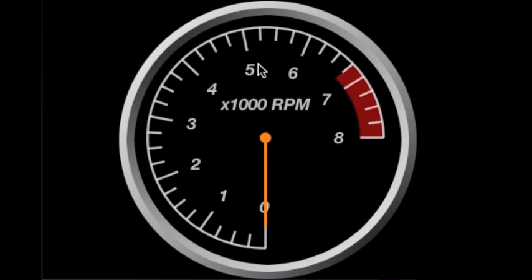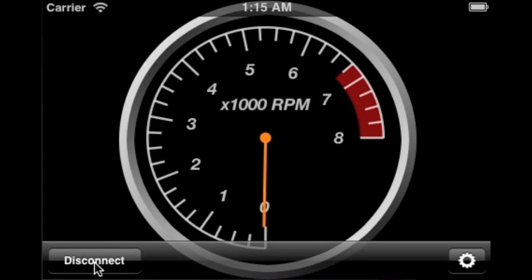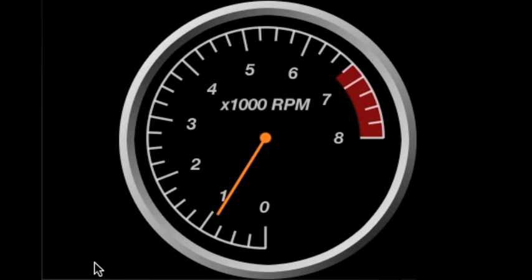When I select the OBD Connect button, DragFX will establish communications with the hardware wirelessly and begin reading the engine RPM. When I rev the car's engine, we see the tachometer and the engine's sound respond appropriately.